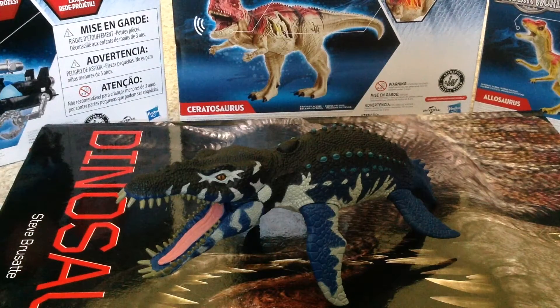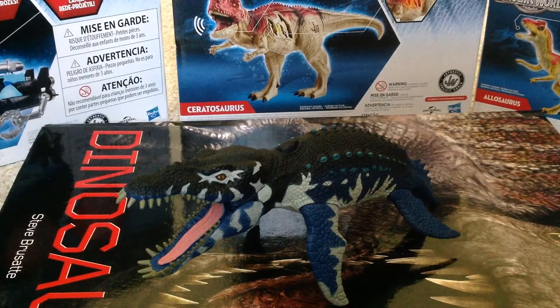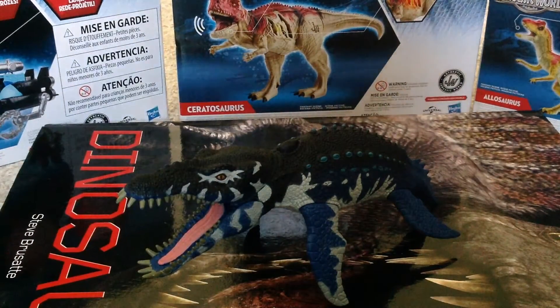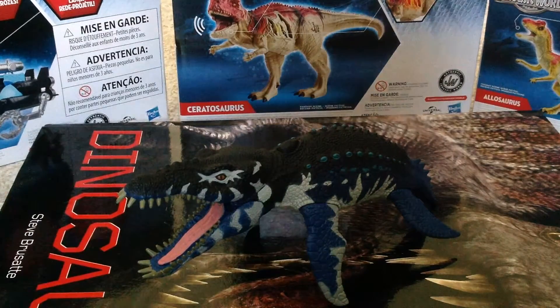Hey guys, here's an Animal Planet figure review, and here is the Liopleurodon figure. This is one of my favorites from the Animal Planet series, and this came with a submarine-like figure and a diver, but those are in the garage. All I care about is the Liopleurodon figure, because that's really the reason why I bought this set. I bought this figure last year at Toys R Us for like $14.99. But let's start by getting into the detail.